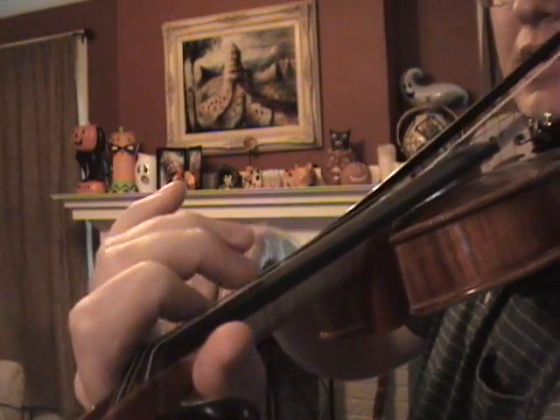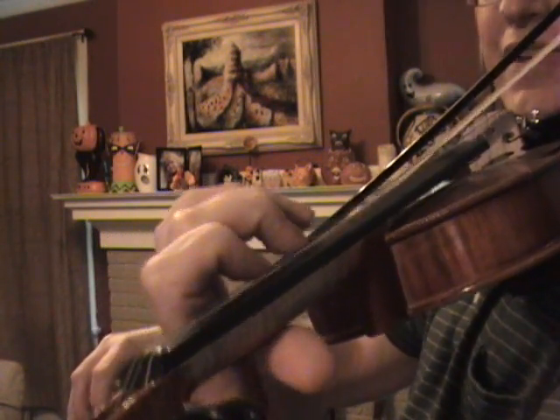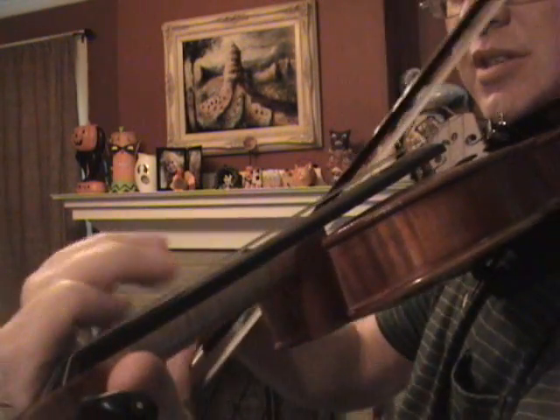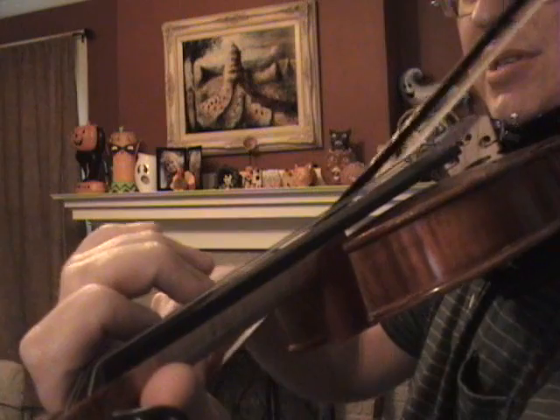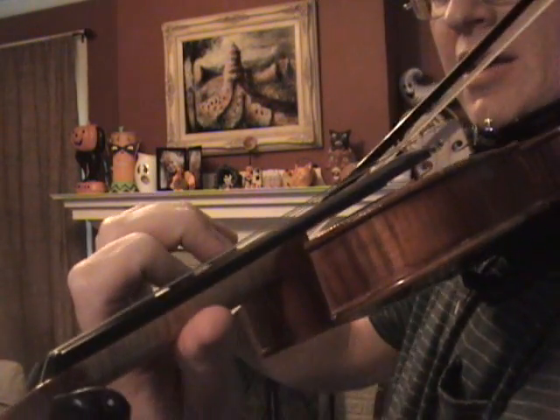The old-school way to do this shift would be to slide with that fuzz tone up to your new position. C sharp goes all the way in third position — it goes all the way up to E. I can check it with my open E.